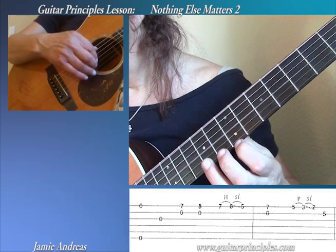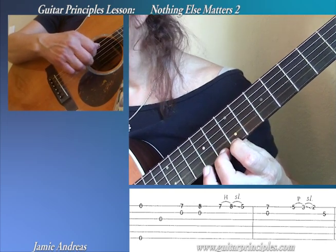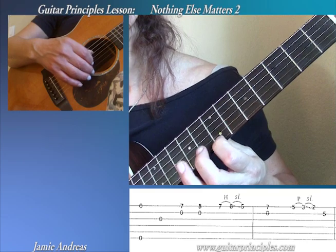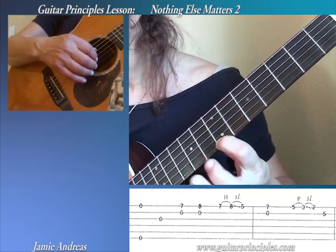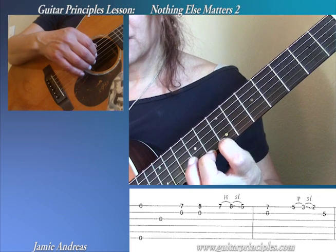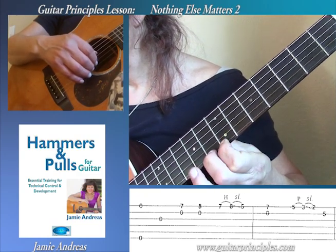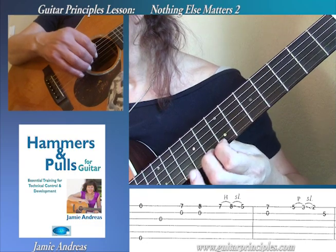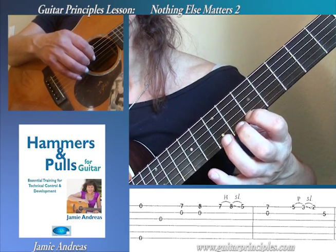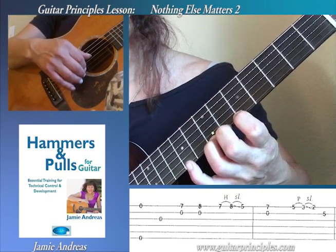Now I continue. Double notes again, double notes again, where I put the second finger down, so one to two. Now, something a little tricky — a hammer and a slide. So the hammer, I have the one down, hammer the two. If you're new to hammers and you want special training on it, I do have an entire course on how to develop the hand for all hammer and pull situations. But for right now, just try to do it slowly at first, even if you don't get a sound. And when you do it faster, you get that. And then you slide down to one.